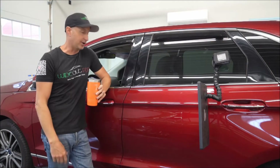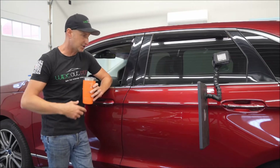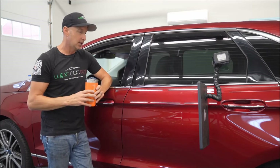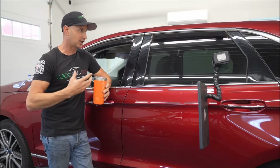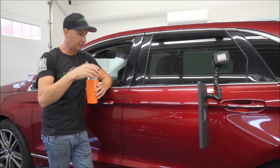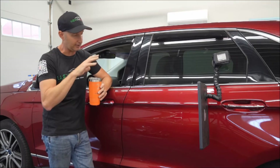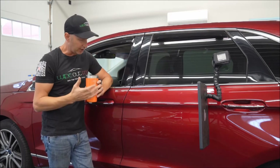Alright. Dent came out great. Customer should be really happy with it. Doesn't have to go through the body shop, get painted and mess with this tri-colored paint or anything like that. So it worked out. It was a tough one. Like I said, every metal is different. Every kind of car is different. So this one kind of wanted to walk around on me — when I started working out the dent down low, it started sucking down the top part and I had to work that and just chased it around until I got it to where it should be.